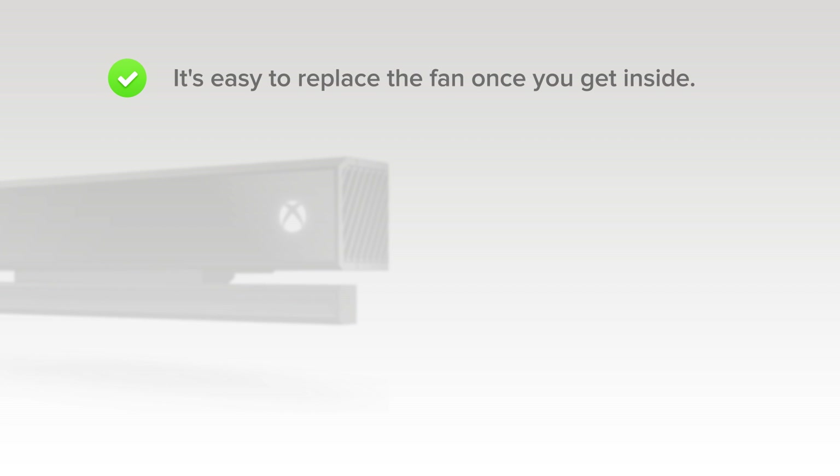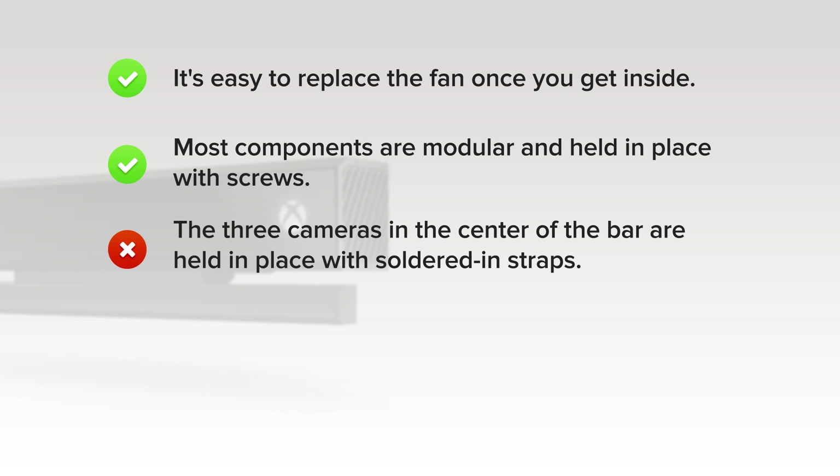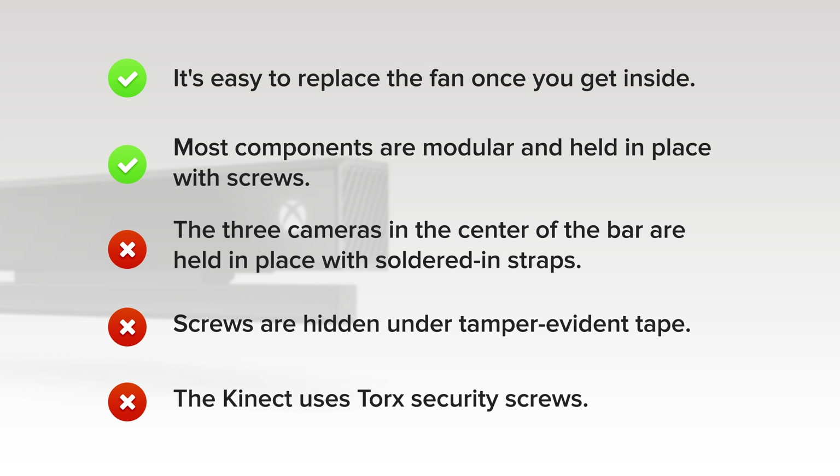On the upside, it's super easy to replace the fan once you get inside. And while there isn't much to fix inside, most components are modular and held in place with screws. But on the downside, the cameras in the center of the bar are held in place with soldered-in straps. Screws held under tamper-evident tape and tricky clips make it hard to get inside. And finally, the same screw types from the original Kinect are back, including one repair-inhibiting security bit.